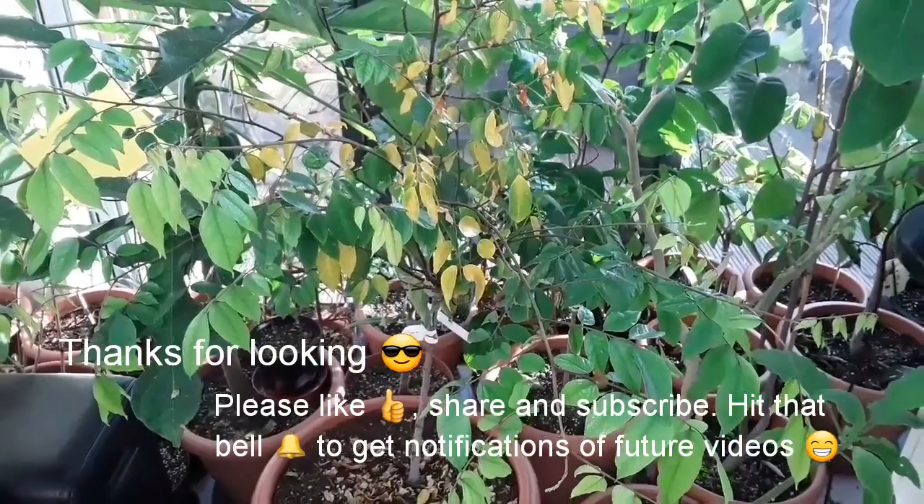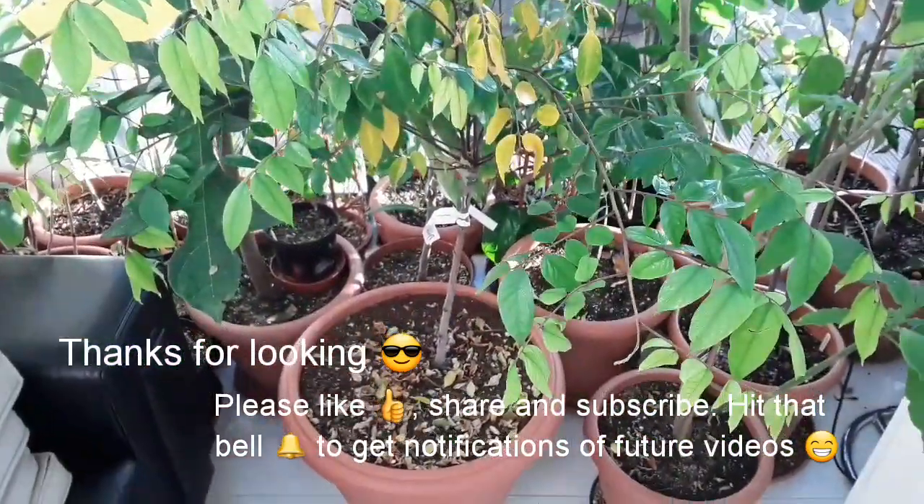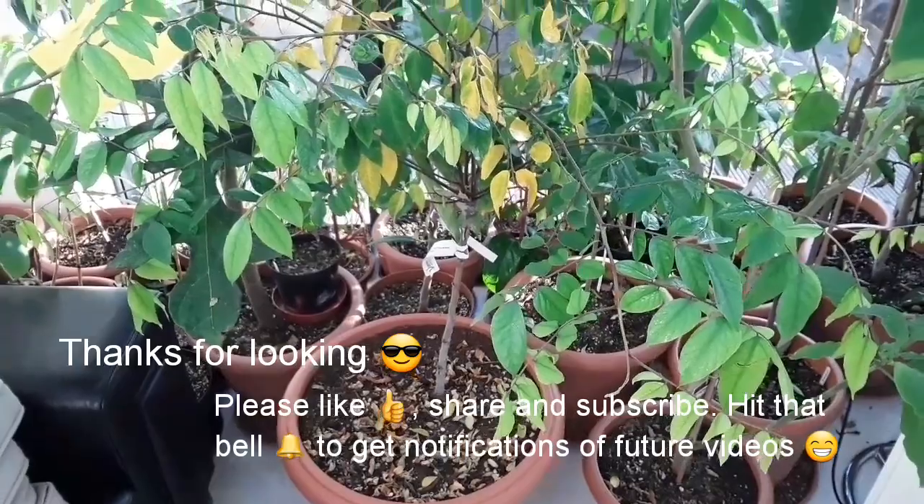Anyway, that's Brett out for now. Thanks for watching — welcome to like, share, and subscribe, and obviously hit the bell if you want future notifications of new videos I've posted. Thanks a lot everybody, enjoy the rest of your Sunday.